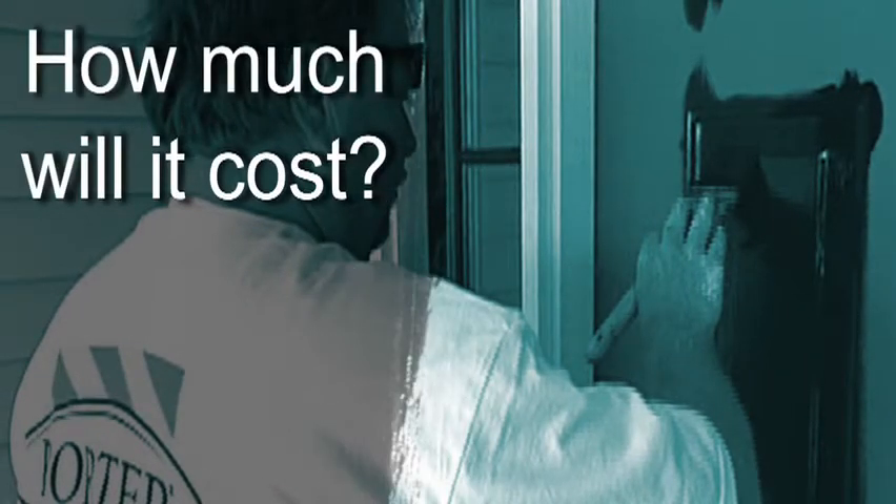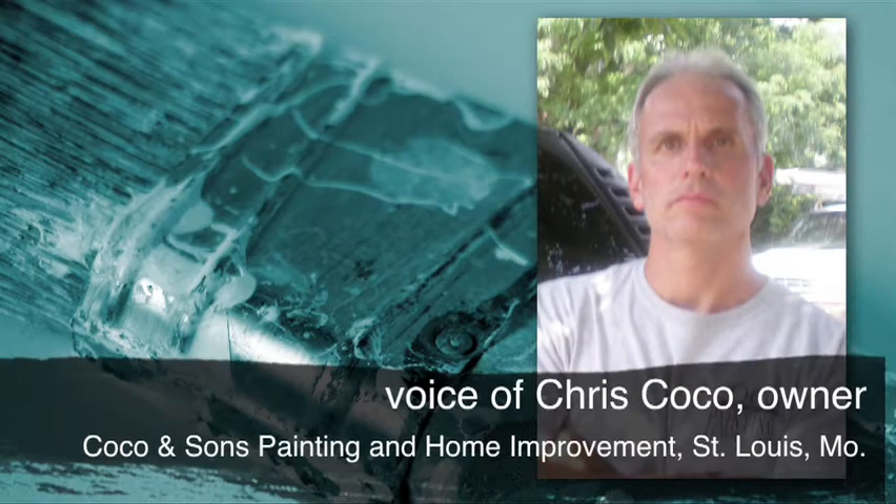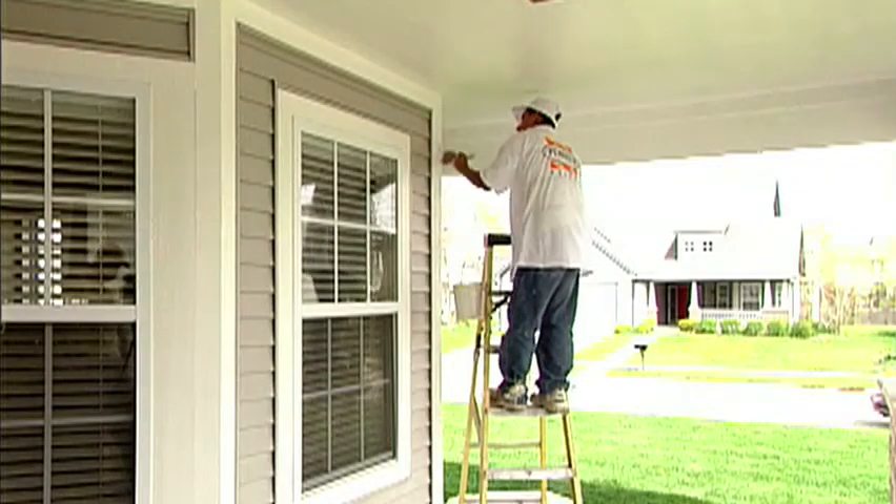I'd say the average is $5,000. That includes all preparation, scraping and painting, reglazing windows, power washing, scraping, priming, and any other window glazing.